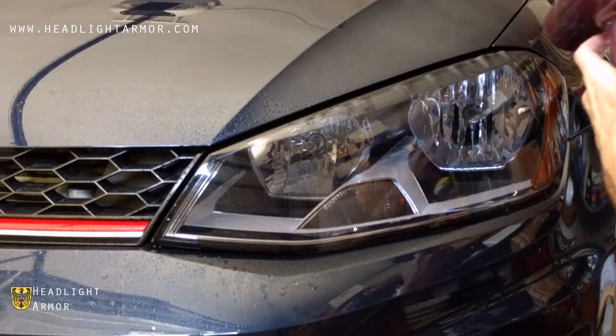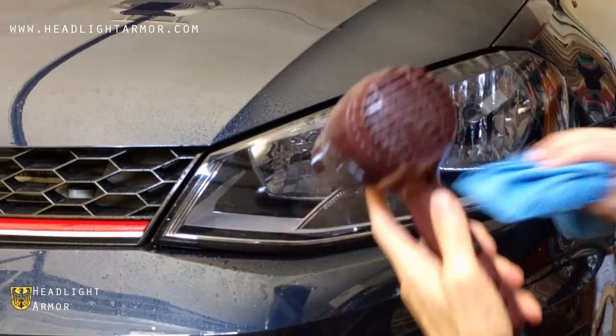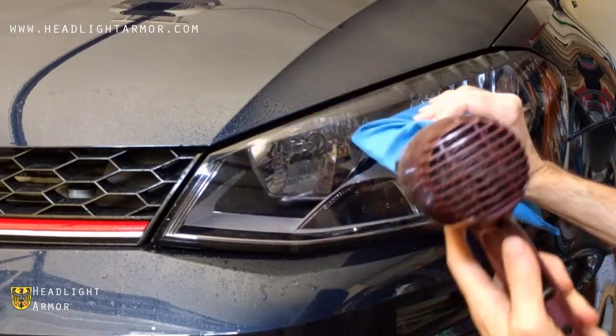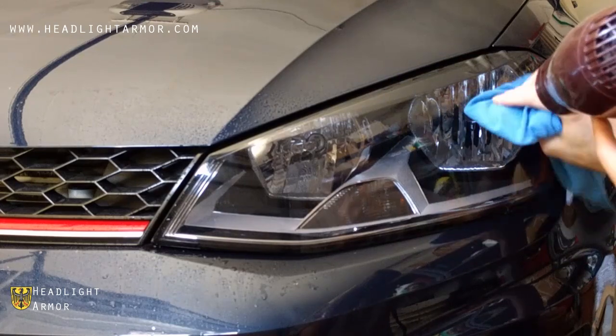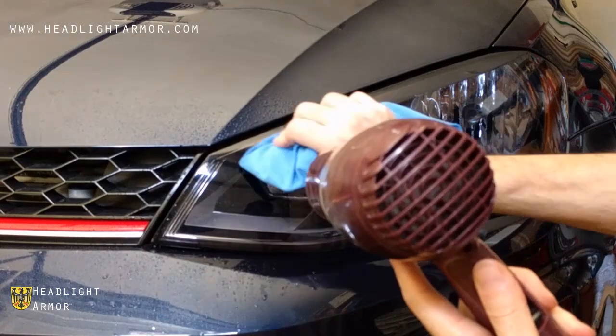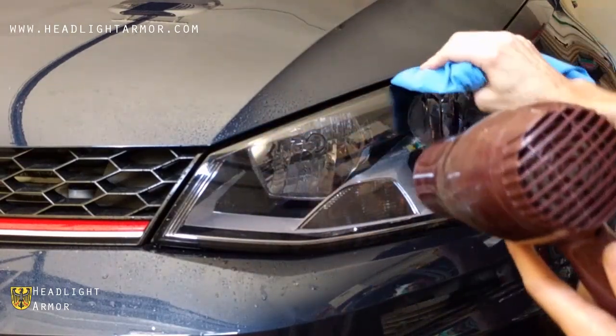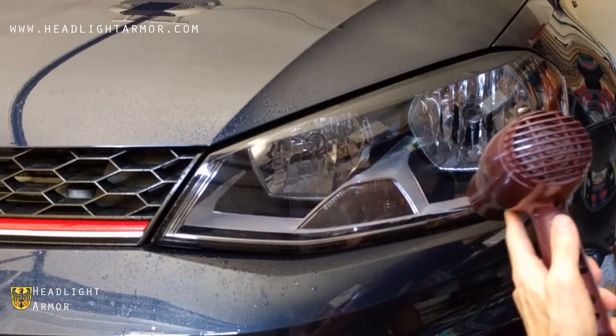Warming with the hair dryer will help things out along the edge. Finish up by going over the edges of the kit with the hair dryer, the squeegee, and the microfiber towel to make sure all the edges are set.